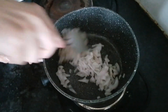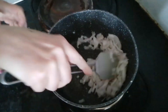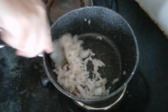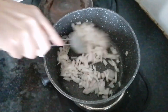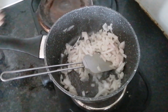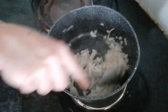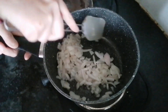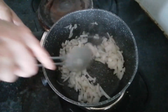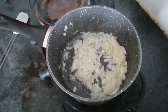So the first thing we're going to do is cut up an onion. We're going to fry this onion off. So once I've fried this onion off, I'll bring you back — that's going off nicely.